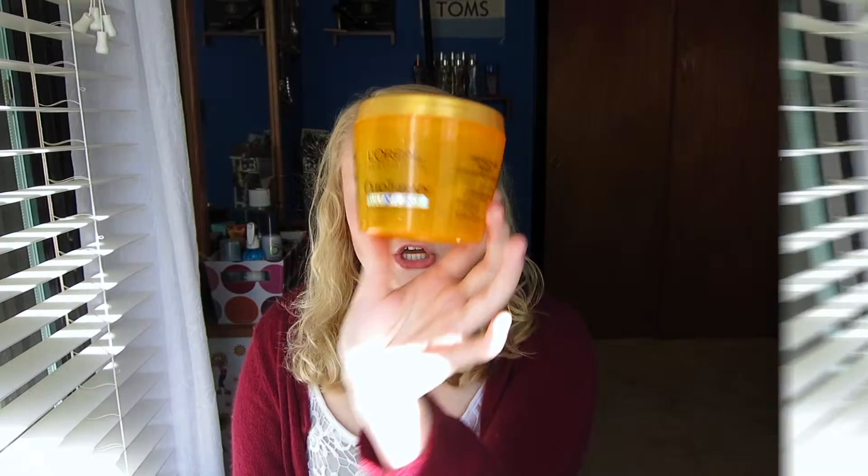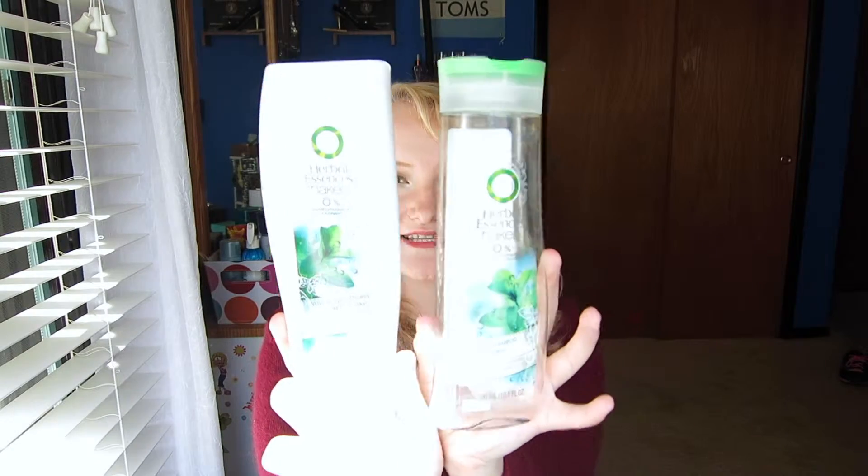Next up we have the Herbal Essences Naked Volume Shampoo and Conditioner. I used this right before I went back to school and a little bit on breaks. It has this beautiful smell — I am obsessed with it. It's like white grapefruit and mint, super summery. It definitely doesn't weigh my hair down; it makes it nice and clean, and I have more volume because it's a volumizing shampoo and conditioner.